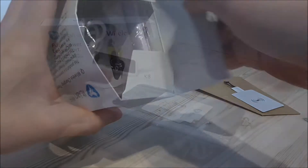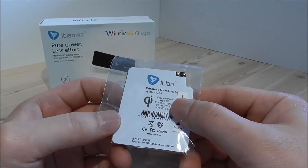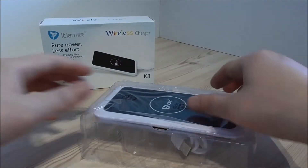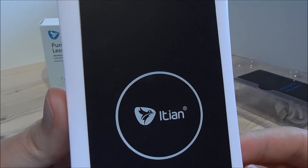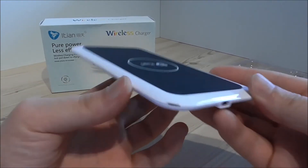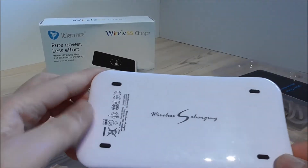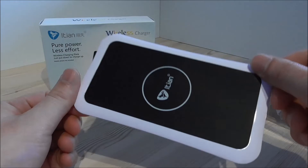Let's take a look inside. First we have the charging card here — wireless charging card for the Galaxy S5. We can see the pins and connectors. Then we have the wireless charging plate. We see the iGen logo — I think it's a bird. There's a micro USB port for the power and what I think is an LED that will light up. On the side we can see it's really thin.